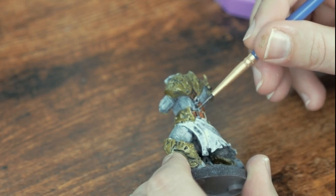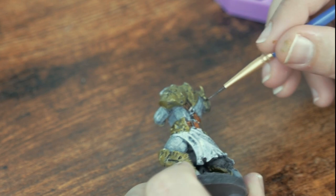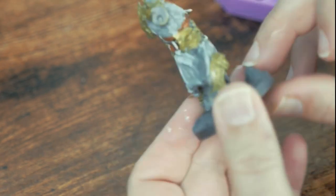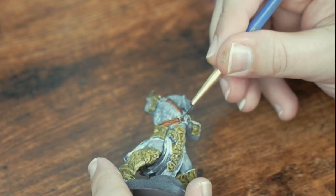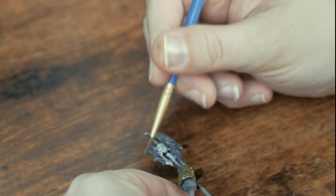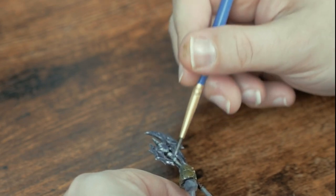Now I'm switching over - bad camera work and all, sorry about that - to Broadsword Silver, my most used metallic from speedpaint. I'll first use it for the metal details on the various belts and buckles on the Warbear. But it's also great for bladed weapons on fantasy minis - I'll make the business end of this two-handed battle axe even nastier.